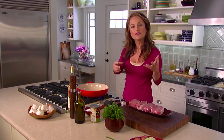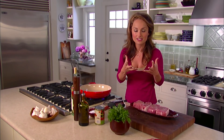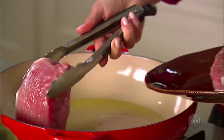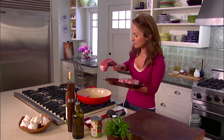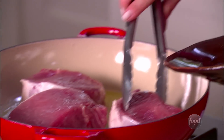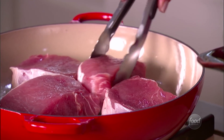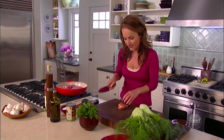I'm gonna sear the pork chops just to give them more flavor, and then the little brown bits at the bottom of the pan are really gonna flavor the sauce. In order to do that, I want to start with a hot pan. You can start to hear a little sizzle. We're gonna let those cook just a few minutes on each side, about four minutes. Then we're gonna finish cooking in the sauce, and that sauce is what's gonna keep the pork chops really tender.